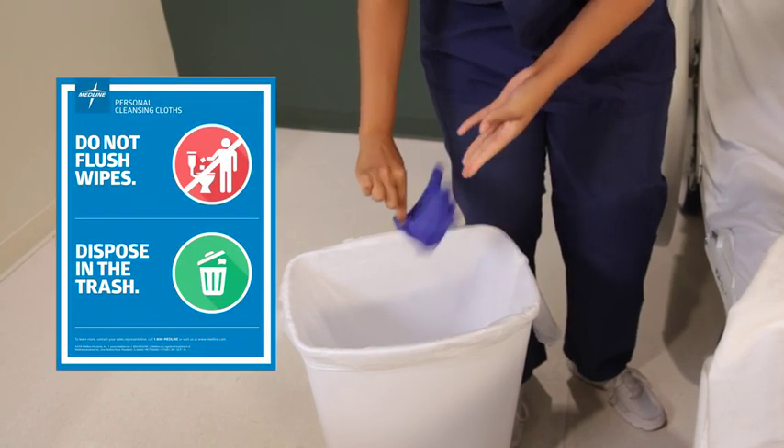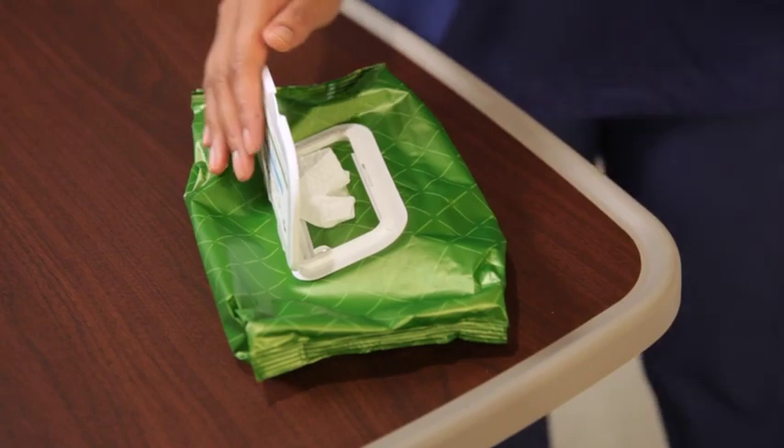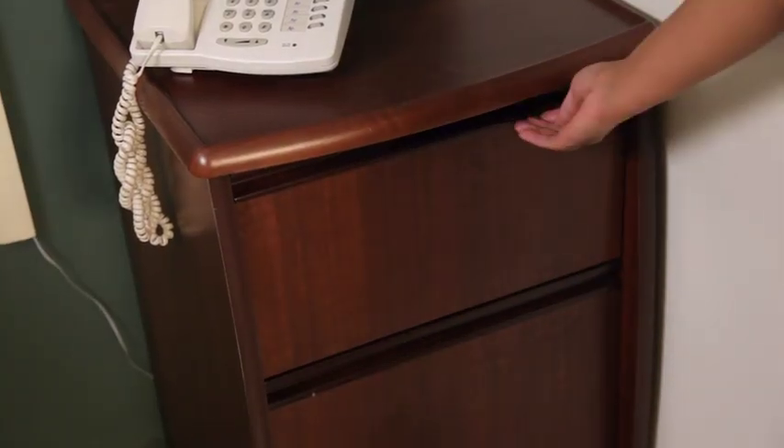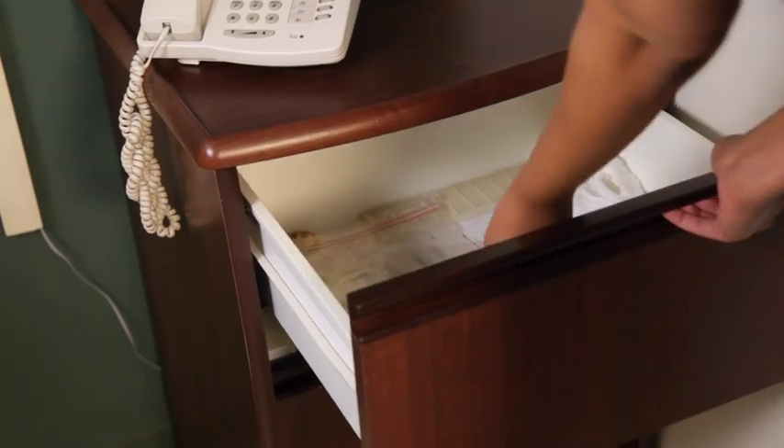It's important not to flush the wipes down the toilet. Re-seal or close the package after use to maintain moisture. Then place the Allotouch wipes at the bedside for future use.